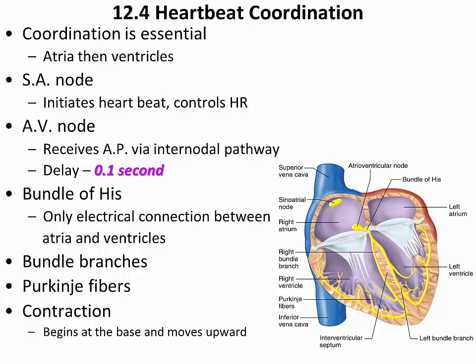Once the action potential passes through the atrioventricular node, it goes through the bundle of His, and then makes its way into the right and left bundle branches that travel through the walls of the interventricular septum. These two branches turn and make their way through the outer wall of both the left and right ventricle, giving off small branches known as Purkinje fibers. The Purkinje fibers transfer the action potential from the conducting system to the cardiac muscle cells themselves, and contraction of the ventricle occurs.